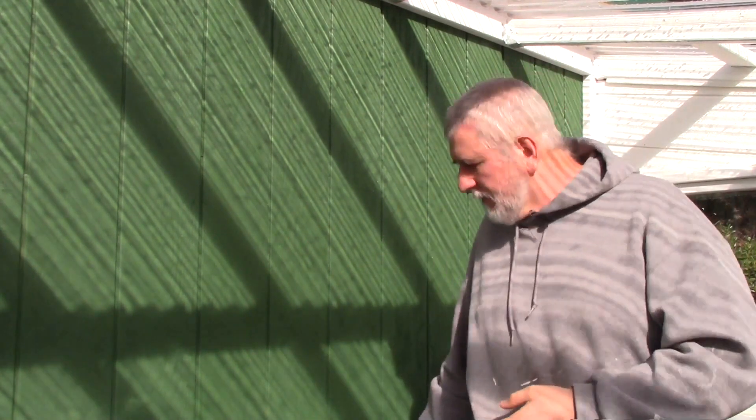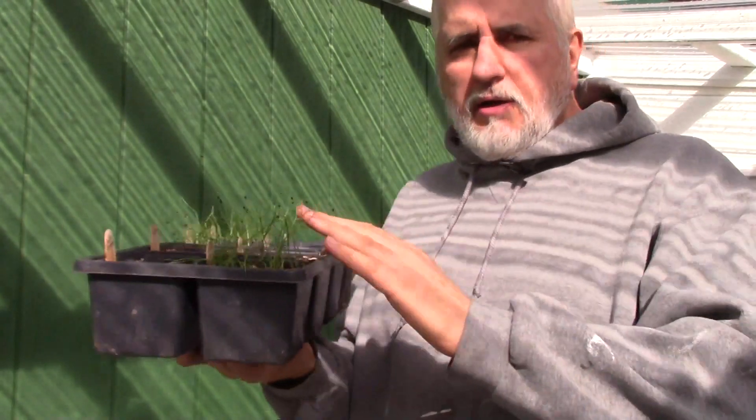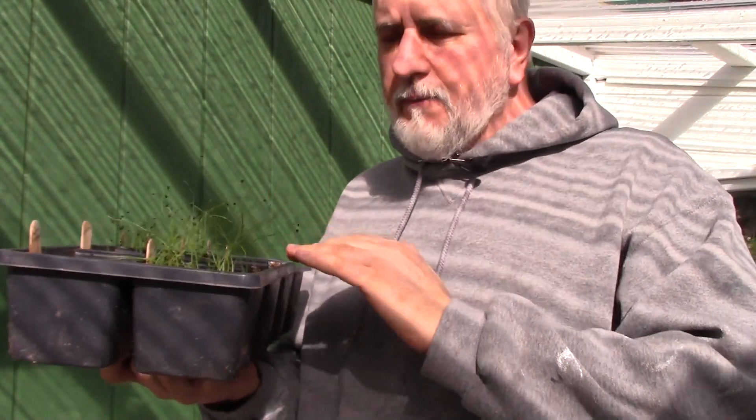Now the type of seed you want to grow — you want to make sure you're growing the correct seed for your area. I live in Southern Oregon, so I have to grow a long day onion. I'll put a chart below that you can take a look at.